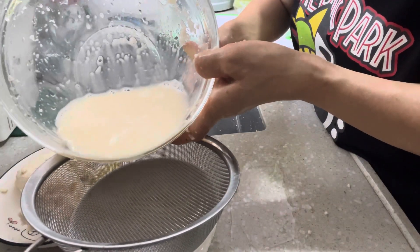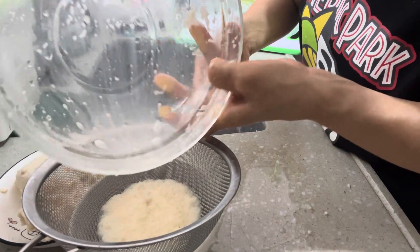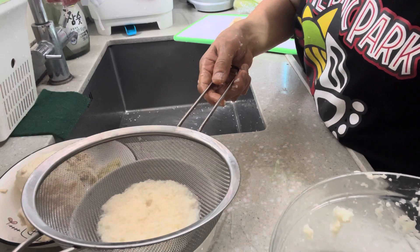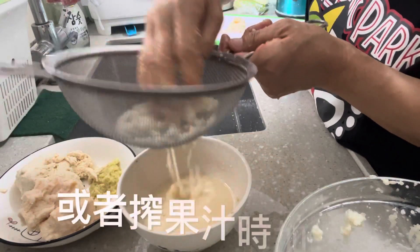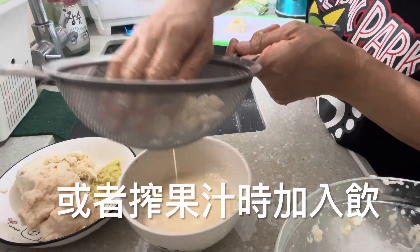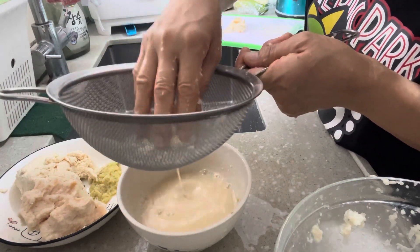I don't have to worry about it. You can leave it there. You can use it for your cooking, or you can just drink it. You can eat it, or you can use it when you use it. You can add it — it's very sweet.